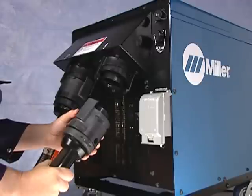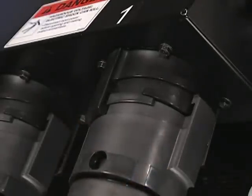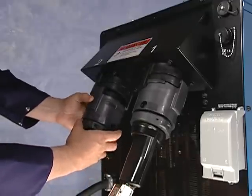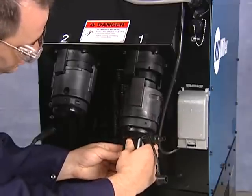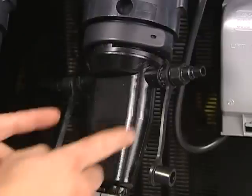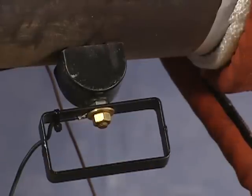There are two output connectors at the rear of the Pro-Heat. Simply insert an output cable into the connector and turn the locking ring to lock into place. When using only one output cable, remember to use an output plug in the other connector, which will allow the machine to operate. When connecting liquid-cooled output cables, be sure to grasp the locking ring when turning. Do not turn by grabbing the quick connects, which are designed solely for connecting coolant lines.